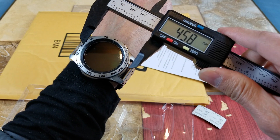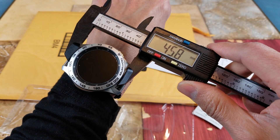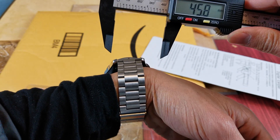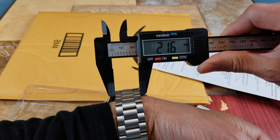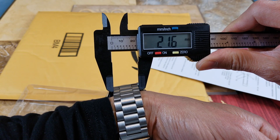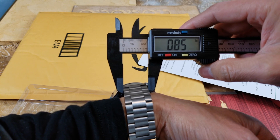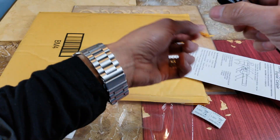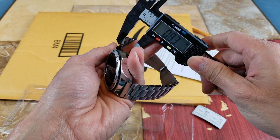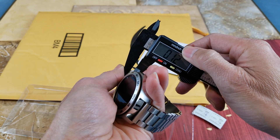It reads 47 millimeters — actually 45.7. I believe this is about 46, so it is right around 46 millimeters. And then you can measure the watch band width: 21.6 millimeters.